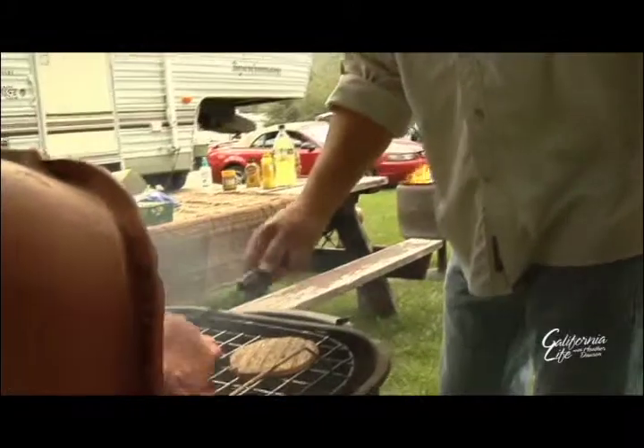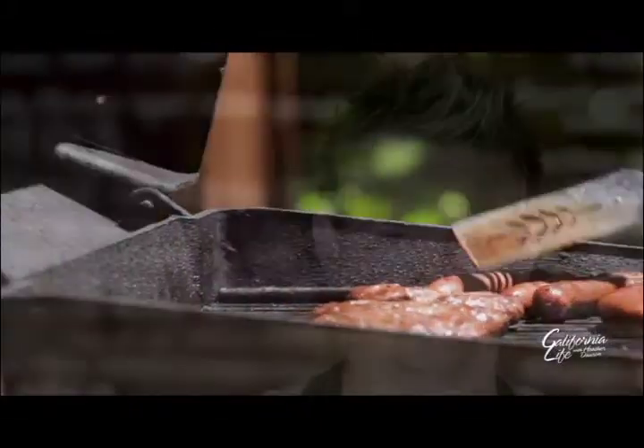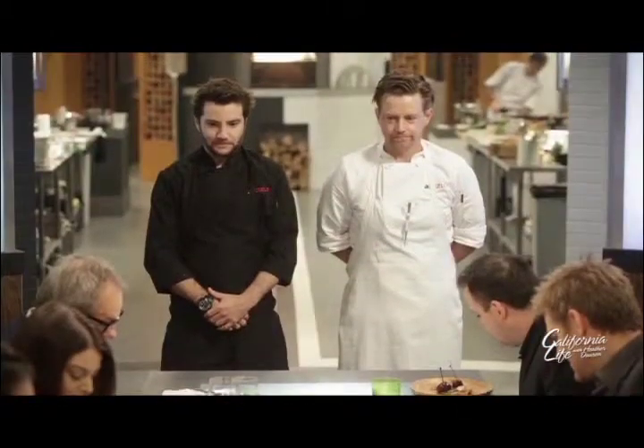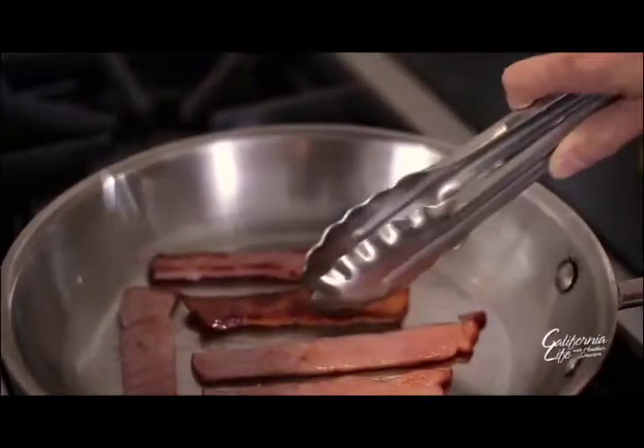Summer is almost here, which for many means getting out and getting grilling. But if you don't have a grill or you just don't feel like going to all the trouble, Chef Richard Blaise, winner of Bravo's Top Chef All-Stars, has come up with some easy recipes that are truly smokin'. They all have that sort of trendy, beautiful smoke flavor, but none of them force you to spend two or three hours outside on the grill.